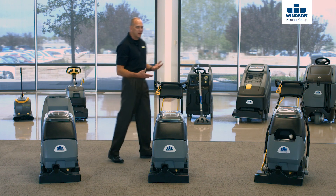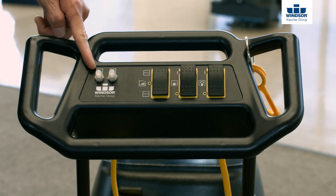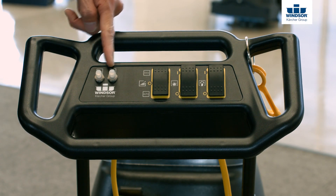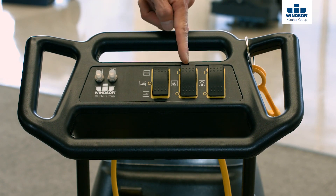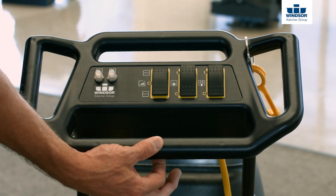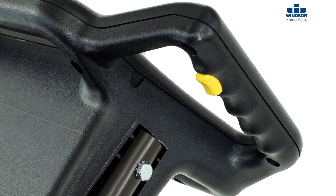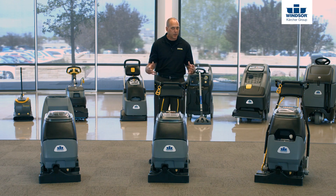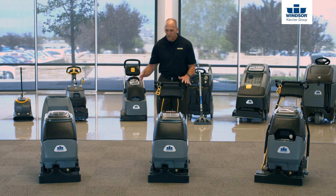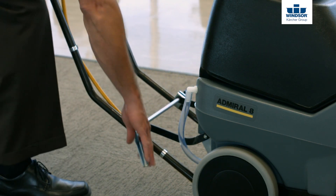On the Admiral 8, we still have the same things — breakers, brush, solution and vacuum on/off switches, and the momentary switch as well. If you hit one of the three yellow triggers, the solution will spray; let go and the solution stops. The handle is slightly different on the Admiral 8 — you can actually adjust it to accommodate different operator heights.